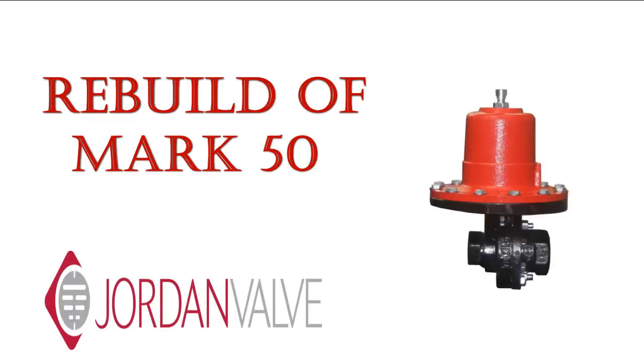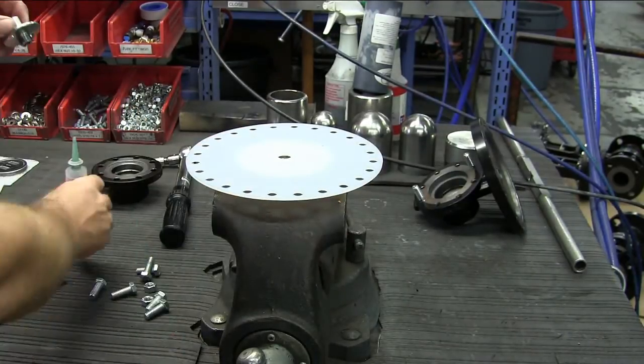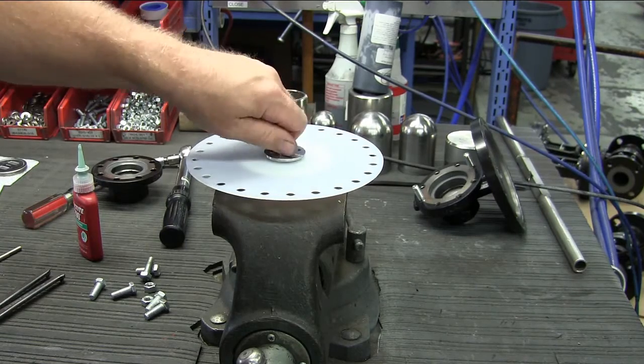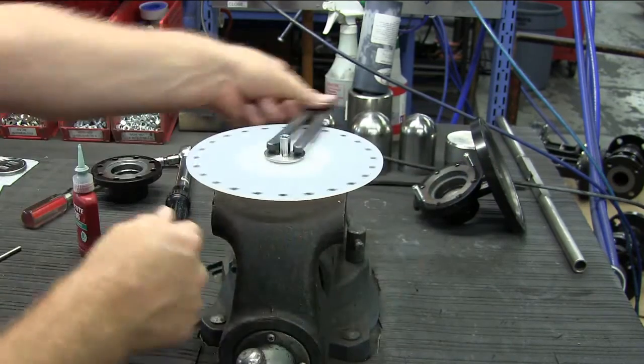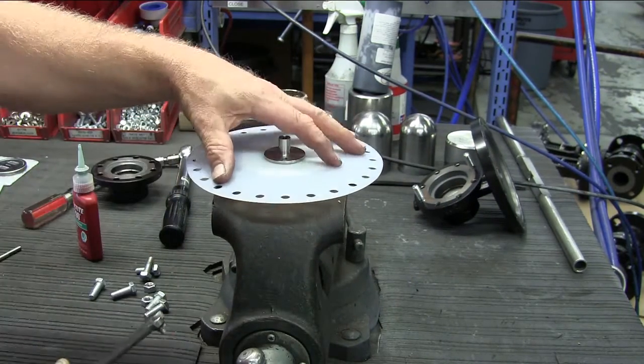Now we are ready for the rebuild of the valve. Install the new diaphragm on the plate. Put a little Loctite 290 on the threads of the lower diaphragm plate. Assemble hand tight, then tighten clockwise with your spanner wrench until the diaphragm slightly umbrellas.